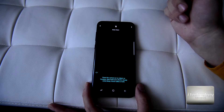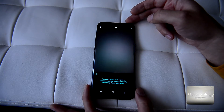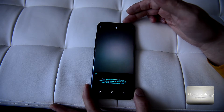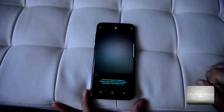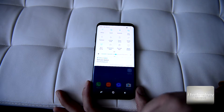With Bixby Vision — a kind of relevant search — for example I photographed the S8 package and it didn't find me relevant results. I think this application is still in development.